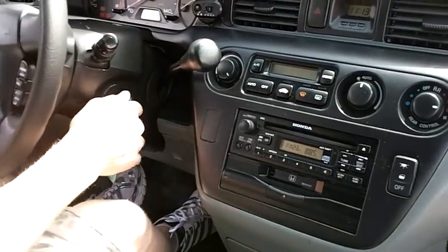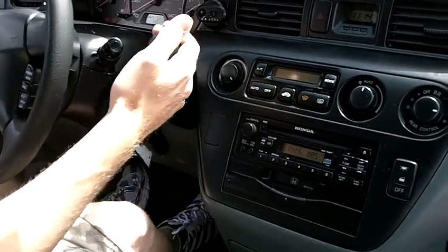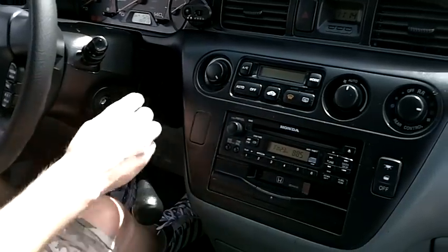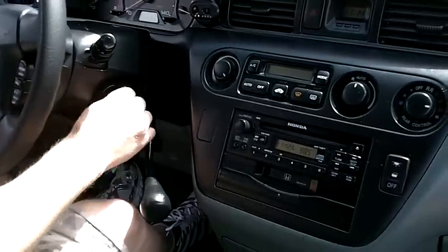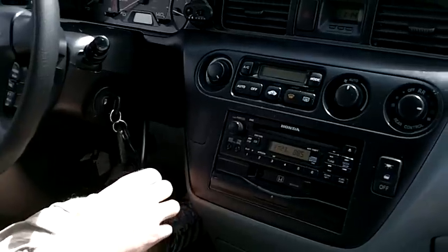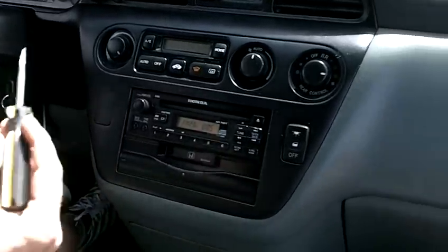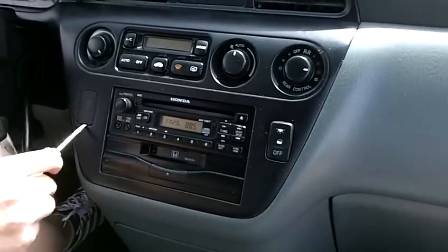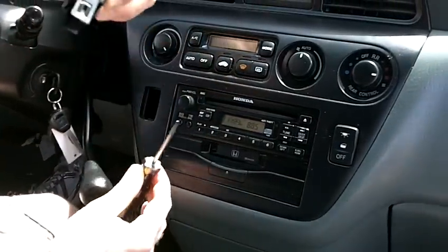Turn the key to the on position without turning the engine on. This will allow you to put the gear shifter all the way to the very bottom while you're pressing the brake down. Then taking a flat head screwdriver, we're just going to stick it in the very bottom of this little tab and just remove this tab out.